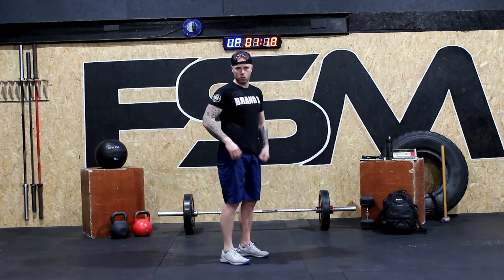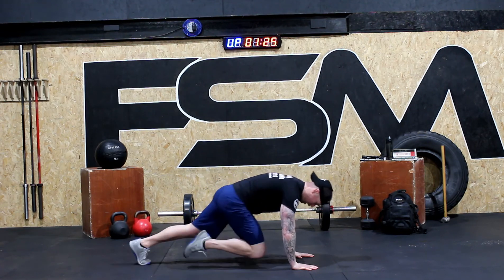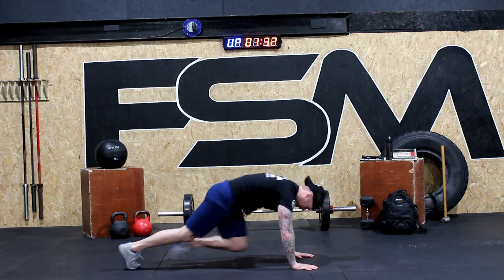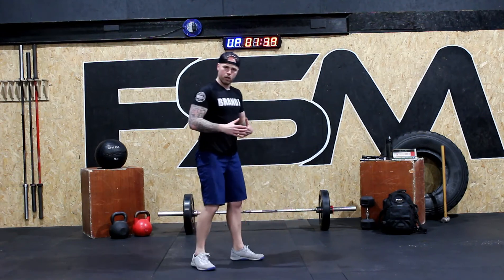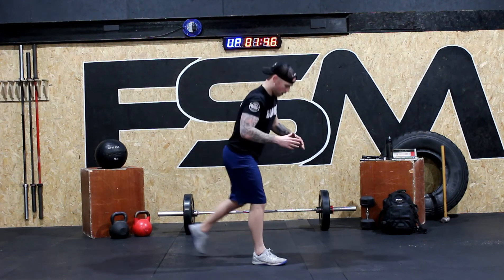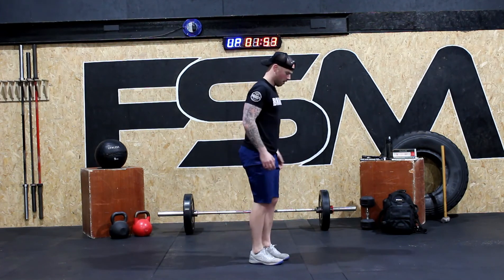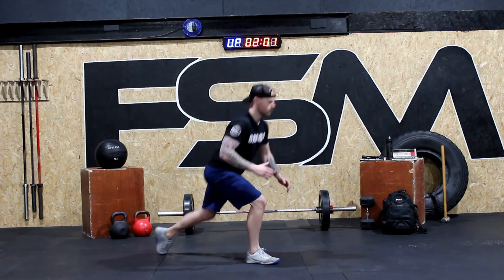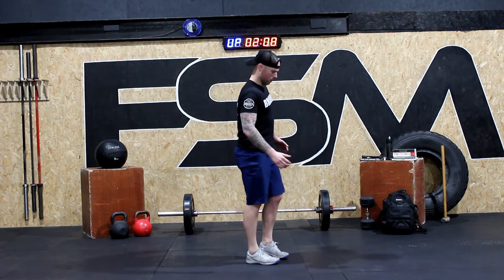Ready? Mountain climbers: one, two, four, six, eight, eleven, twelve, sixteen, eighteen, twenty. Good job. Again, if you're not efficient and you're taking your time, just catch up when you can. Reverse lunges: one, two, three, four, five, six, seven, eight, nine, ten.